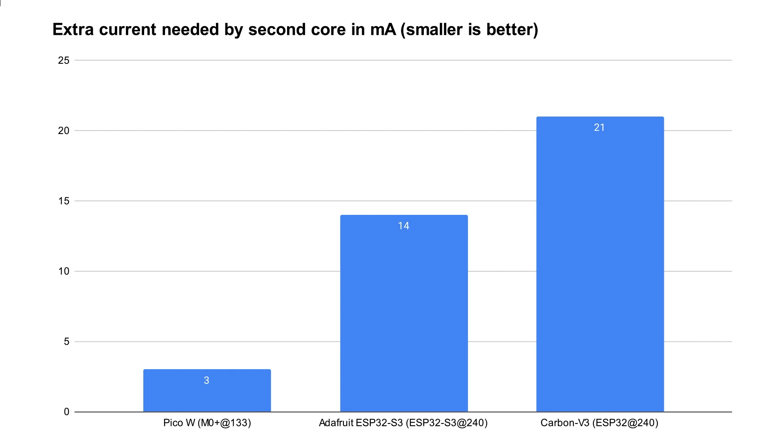How much extra current does the second core require? Referencing my previous single-core testing, the ESP32 needs an extra 21 milliamps for the second core, the ESP32-S3 needs only an extra 14 milliamps, and the Raspberry Pi Pico needs only an extra 3 milliamps. This is a very big difference, and it repeats a pattern from previous videos: while the ESP32 boards are very capable and fast, adding that second core really does cost significantly more power.